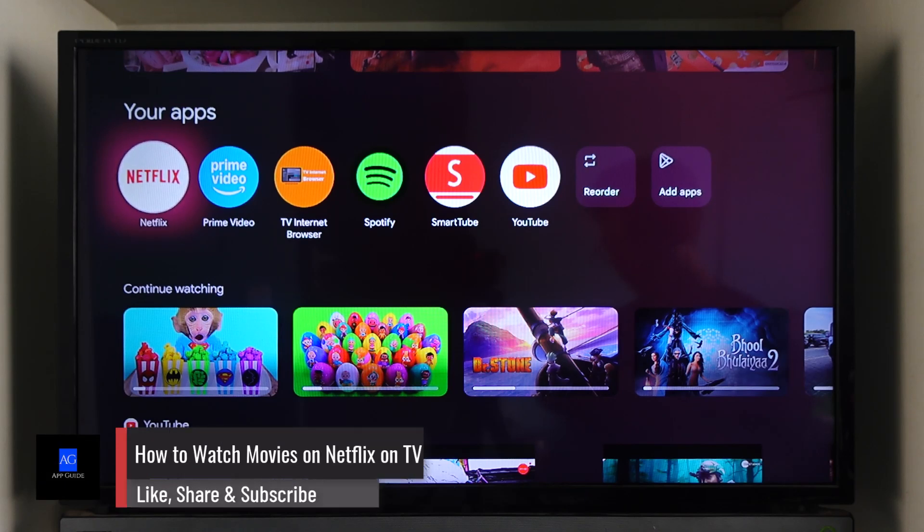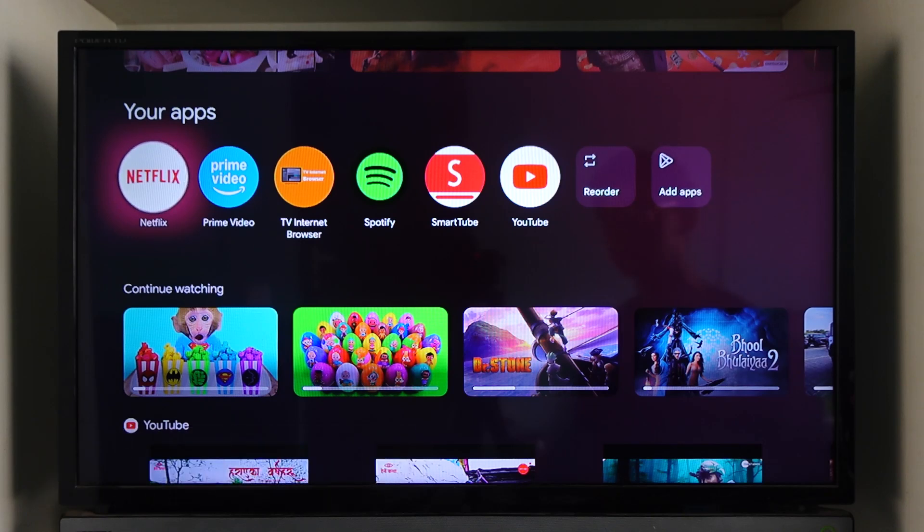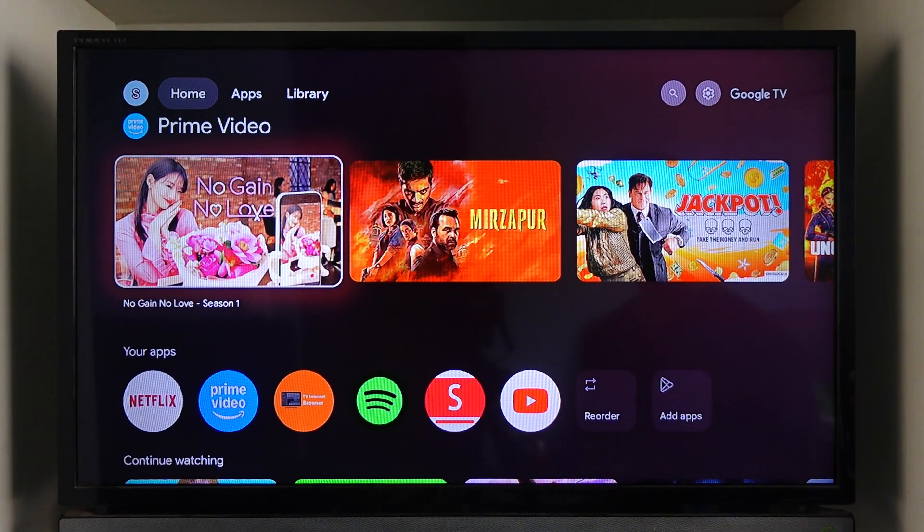How to watch movies on Netflix on TV. If you want to watch movies on Netflix on TV, first of all it is important to identify what kind of TV you have. Some of you might have a smart TV running its own OS depending upon which TV, and some of you might have an Android TV which runs on top of Android.